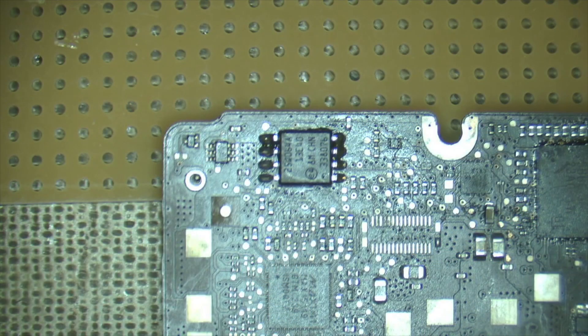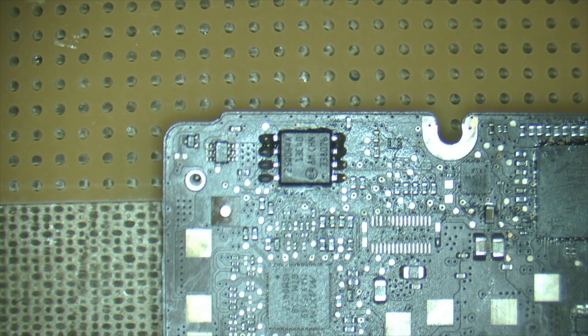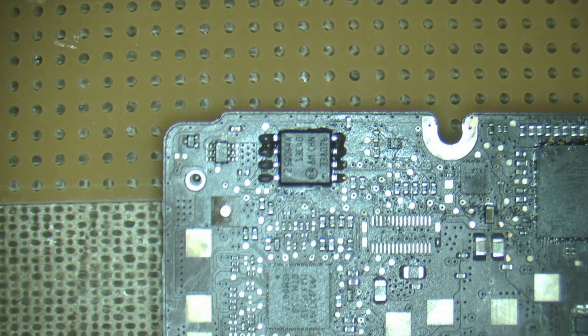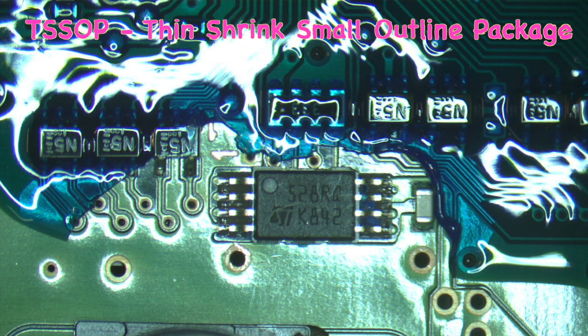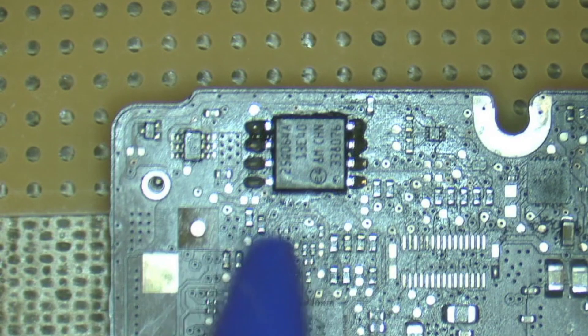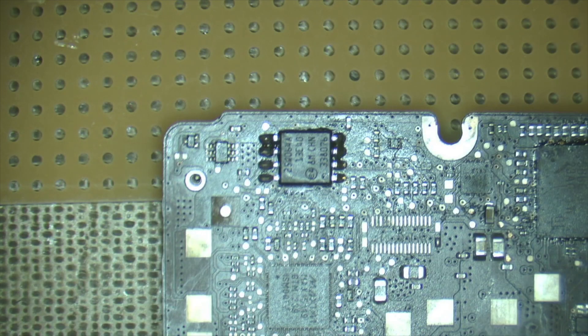We're going to remove this EEPROM chip off this old MacBook logic board, and we've put a bit of scrap PCB up the back here to push the chip off onto. This chip is a SOIC package, but this technique will work with a TSOP package as well. What we'll be doing is applying solder - leaded solder - to both rows of pins, getting them nice and molten on either side with the two irons, and then just pushing the chip off onto the board.